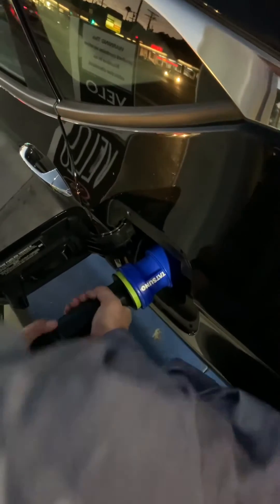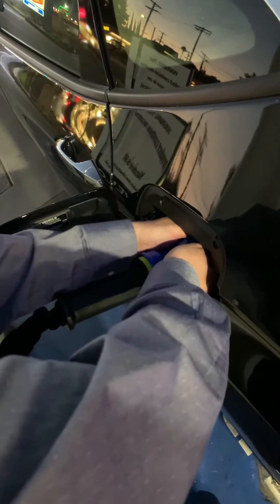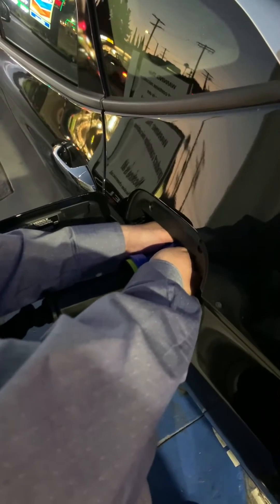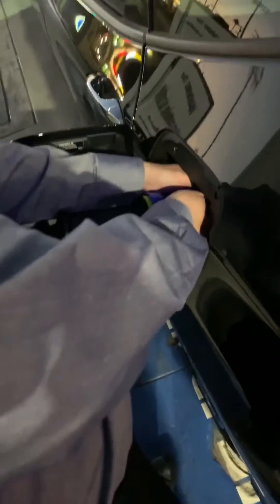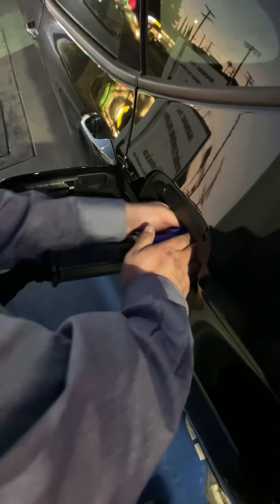Now every 15, 20, or 30 seconds you should have somebody else grab the nozzle, put their fingers inside, and transfer the cold onto their fingers, then have somebody else do it. Ideally three or four people to basically take the cold out of that nozzle edge so it heats up and can decouple from your car's fueling nozzle.